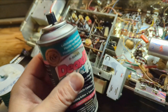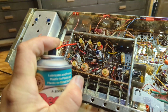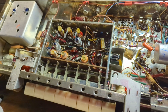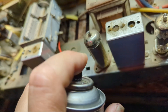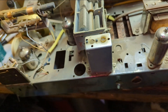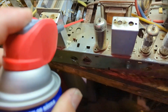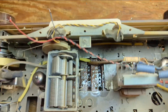Now I'm going to use some DeoxIT — I'm almost out of this stuff — to clean some of the contacts. You don't need much of it. It's expensive, unfortunately; luckily the museum buys it. I'm going to dribble a lot on these contacts, then flip it upright and get the top of the contacts as well. Time to get another can.